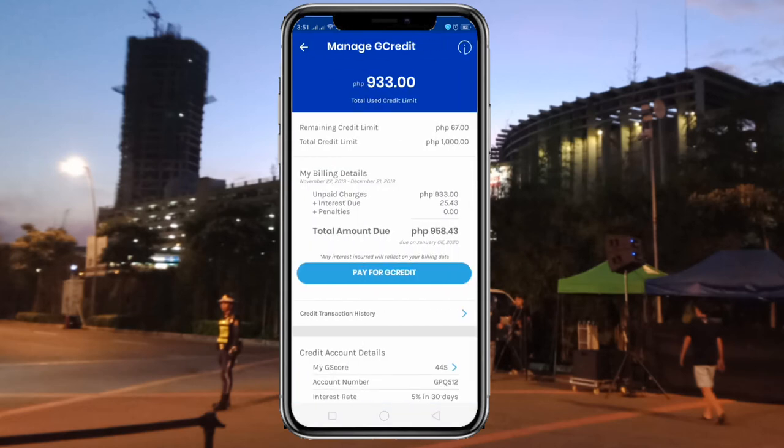I'll be discussing all of that in the next video. But for now, let's take a look at my G-credit dashboard here, where I can see my bills and bill period. The bill cycle is from November to December, which is due on January 6th. I have to pay 933 pesos plus 25 pesos and 43 cents in interest. So all I have to do is cash in enough to cover this 958 pesos and 43 cents, and GCash will automatically pay the credit I've used.